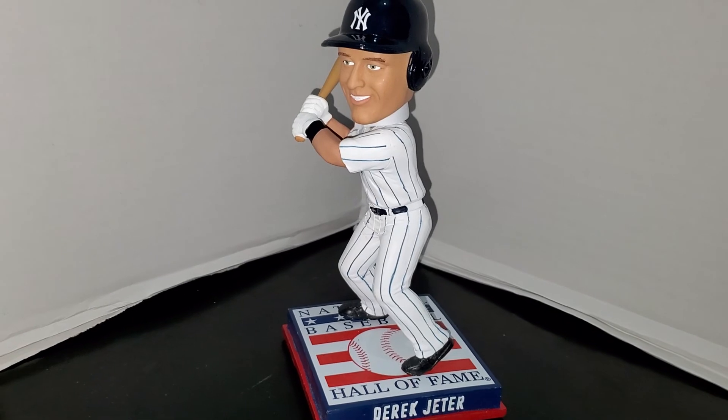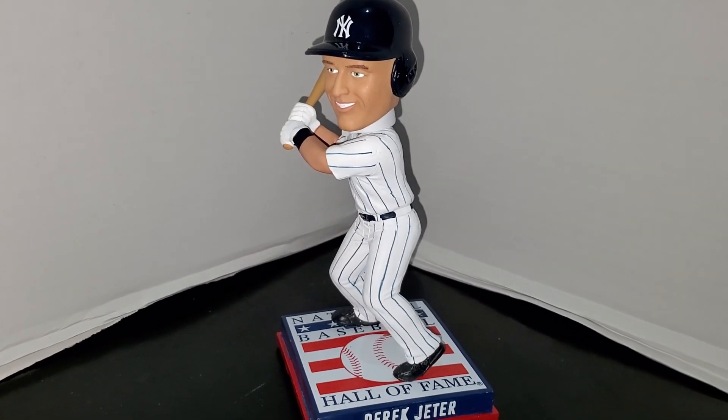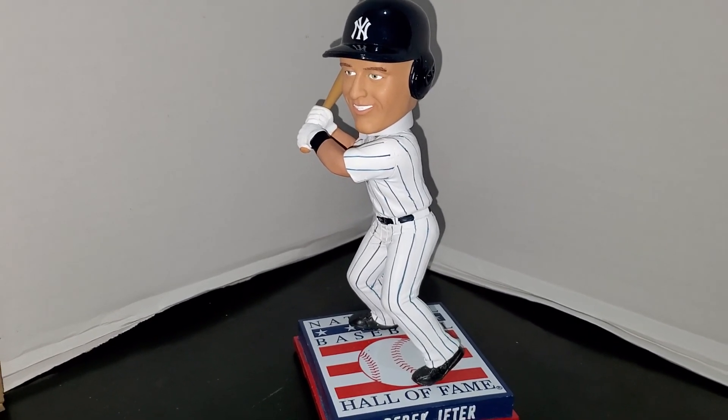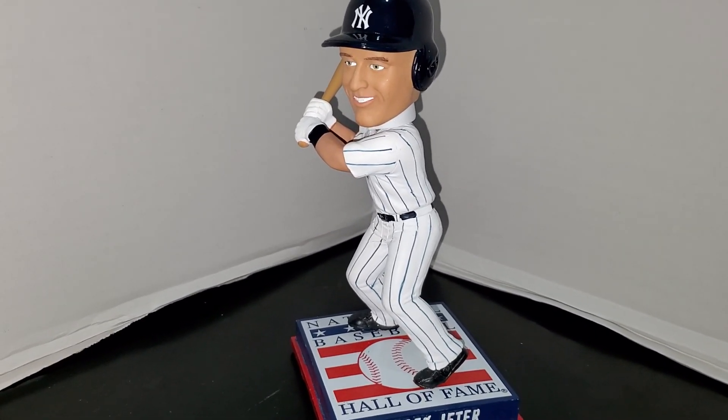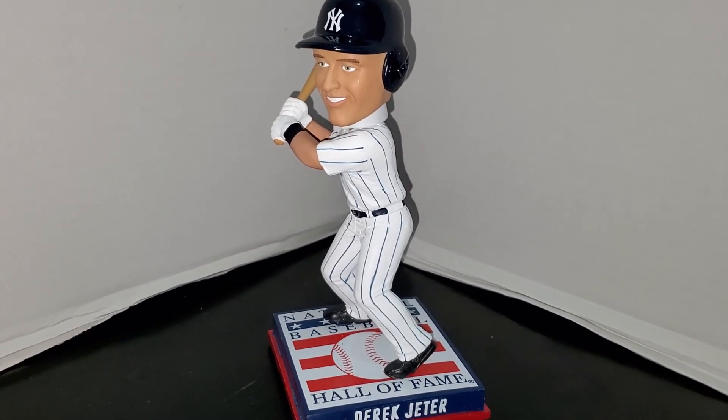Anyway guys, thanks for watching the video. Please leave all comments down below, click that like button if you liked the video, and click the subscribe button for more video content. Thanks a lot guys and I will be back with the third Derek Jeter bobblehead really soon.